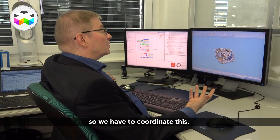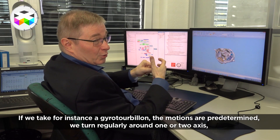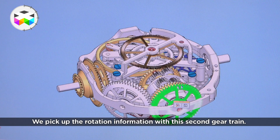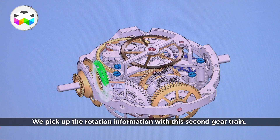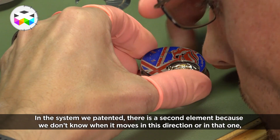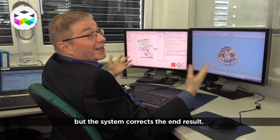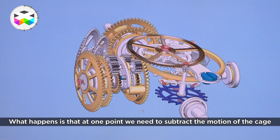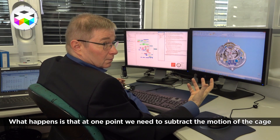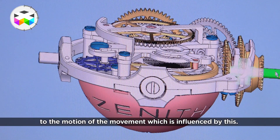The particularity is that this ball will move in all directions while the rest of the movement does not. So we have to coordinate that. If I take, for example, a gyrotourbillon, the movements are determined — it rotates regularly on one or two axes. Here we don't know. So if you want, the second gear train will capture information about the rotations. The patented system also addresses the fact that we don't know when it rotates in one direction or the other — meaning the system corrects the result. What happens is that at a given moment, the movements of the cage must be subtracted from the part of the classical movement that is influenced by it.